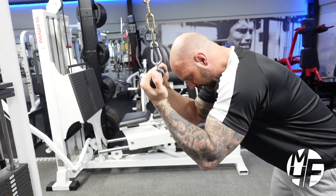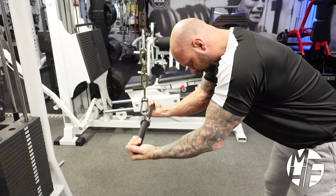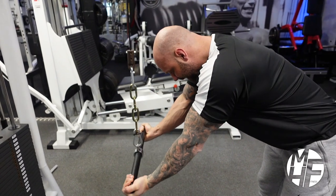We're going to lean over 10 to 20 degrees, the bar is going to start at our head. As I go down, I'm never going to lock my elbows, and I return it back to my head again and back down.